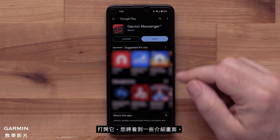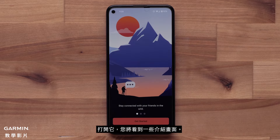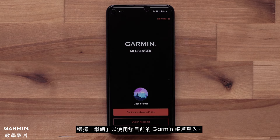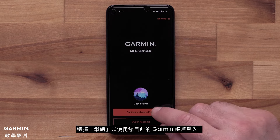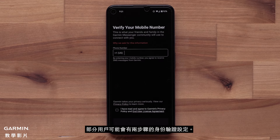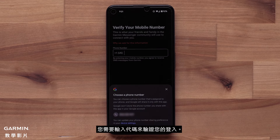Once the app installs, open it. You will see a few introduction screens. Select Get Started to begin setup. Now select Continue to login using your current Garmin account. Some customers may have two-step authentication set up, and you will need to enter in a code to verify your login.